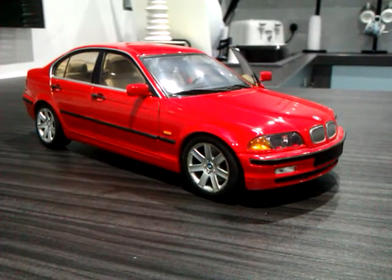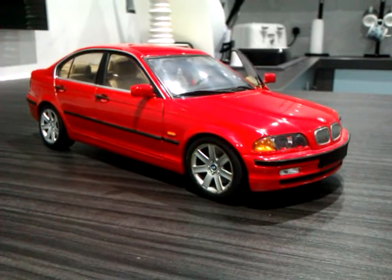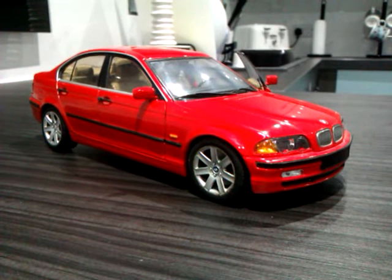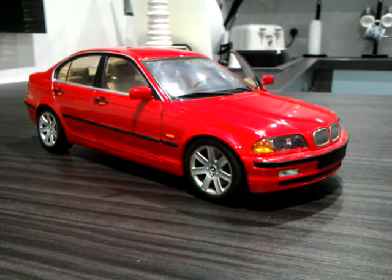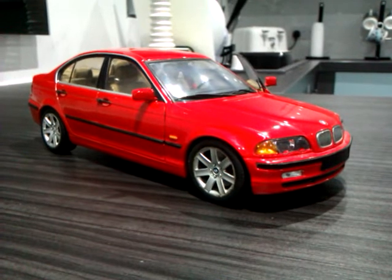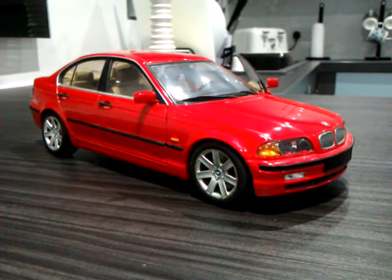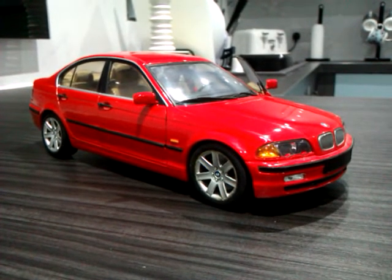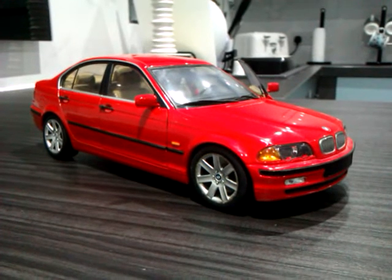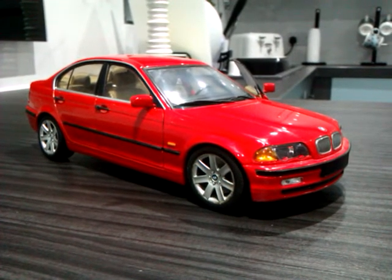Hi there and welcome to another edition of Test Drive Diecast. Tonight I'm going to be reviewing a BMW E46 328 Saloon. This is by a company called UT Models, who went out of business sometime around the turn of the millennium, and it's in a scale of 1 to 18. We'll have a quick look around the model and have a look inside and in the engine bay.